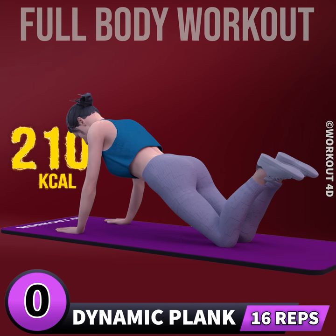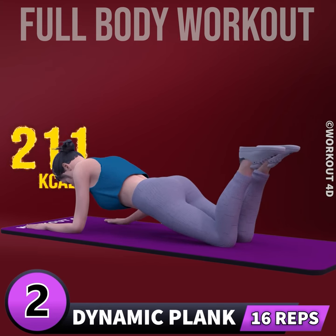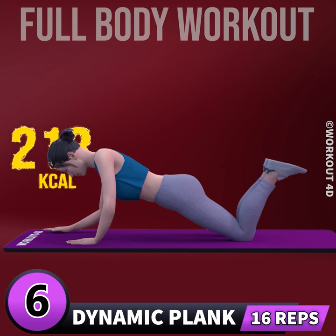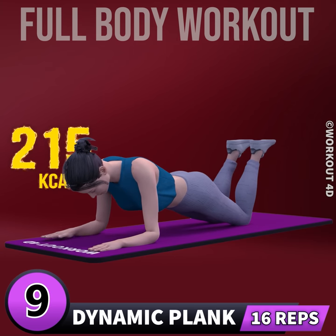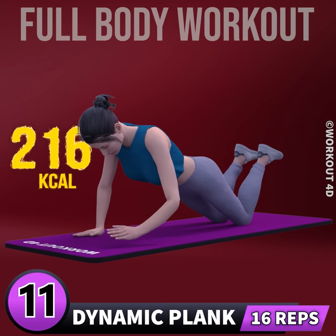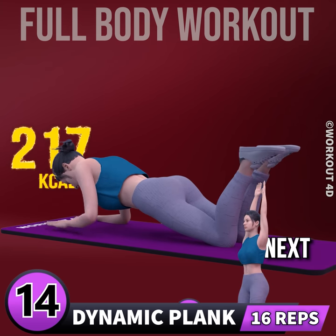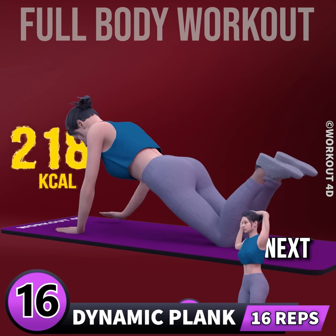Next exercise is dynamic plank in 3, 2, 1, go. 1, 2, 3, 4, 5, 6, 7, 8, 9, 10, 11, 12, 13, 14, 15, 16. Cool down.